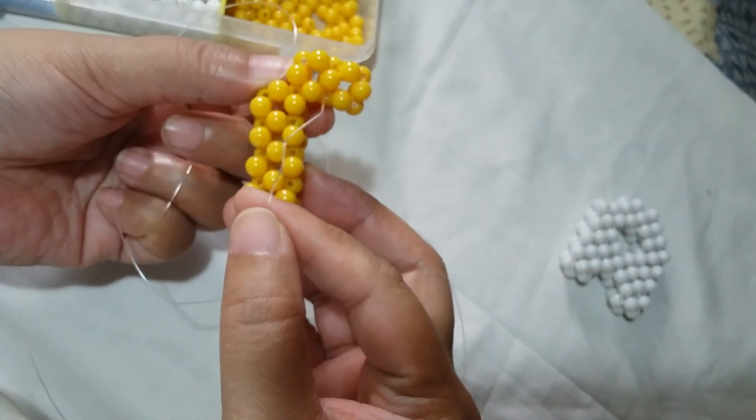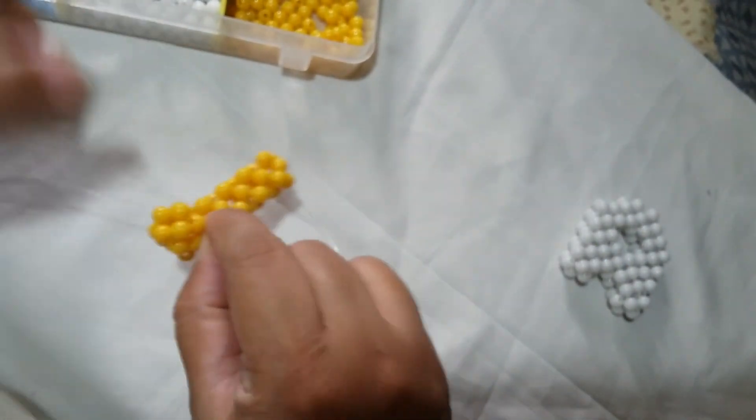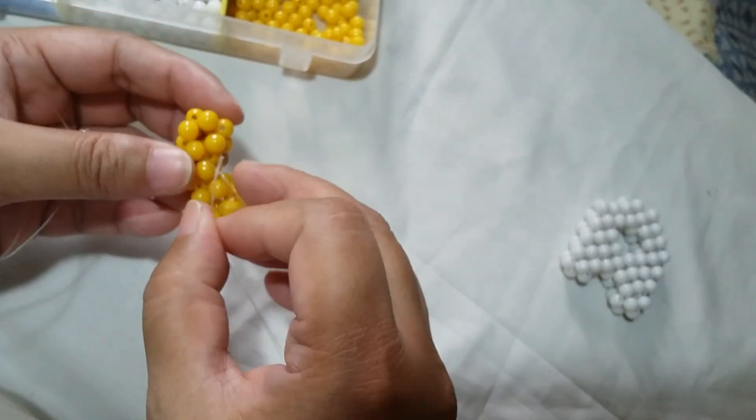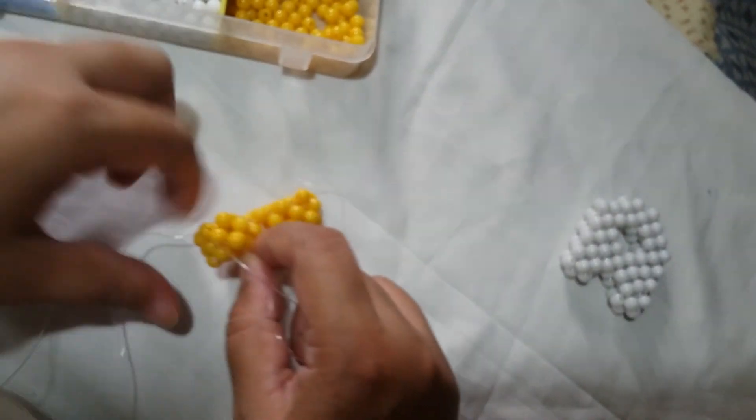So now we have that. There's going to be two cubes on top of the A. Now we're going to make a slanted cube to form the second post of the letter A.